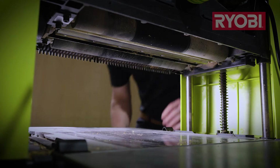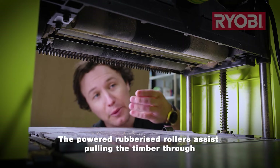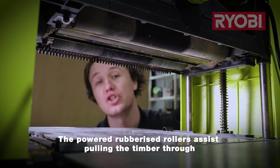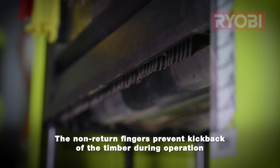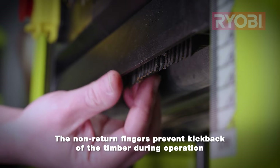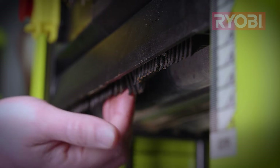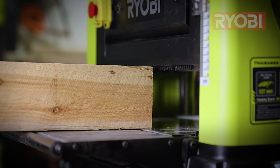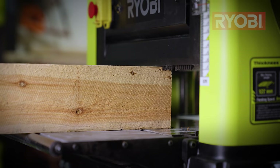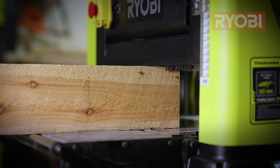Before we turn the thicknesser on, let me show you how to feed the timber through — and that's always done from the switch side. The first reason is that there are powered and rubberized rollers which assist you in pulling the timber through. The second reason are these non-return fingers, which prevent the timber from kicking back out during the planing process, protecting you from potential injury. The fingers can also hinder getting the timber started into the machine, but practice will perfect that process.